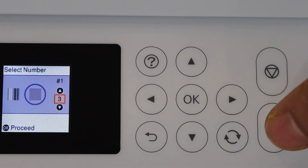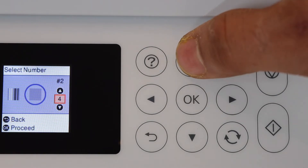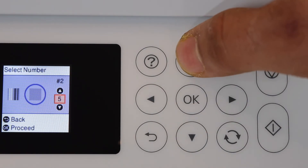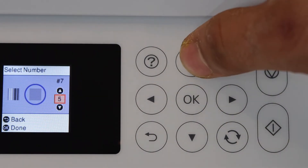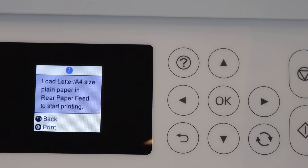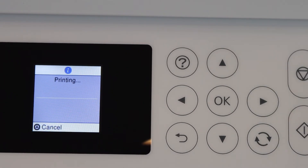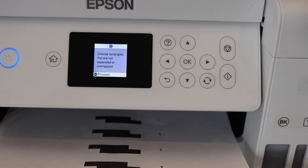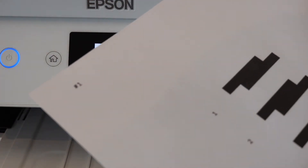For hash one, number three works for me, so I'll click proceed. For hash two, number six is best, so I'll increase to six and click OK. For hash seven, number six again. Once complete, click print again to move to the next step. There are three steps total — for hash one, select the one without overlapping.